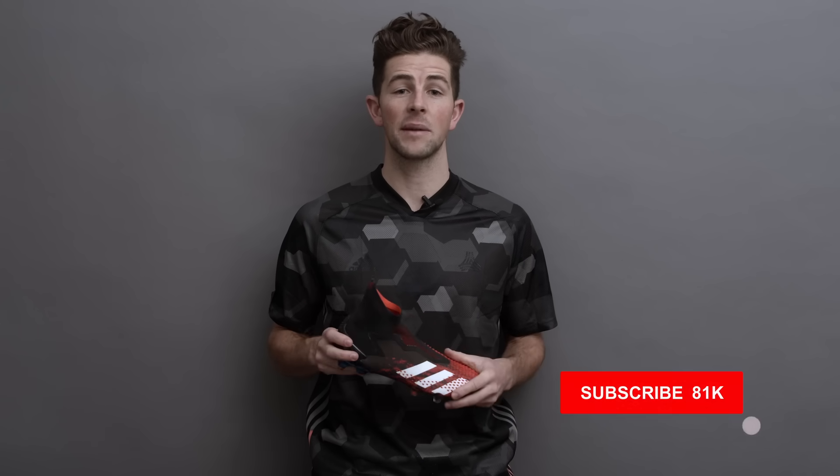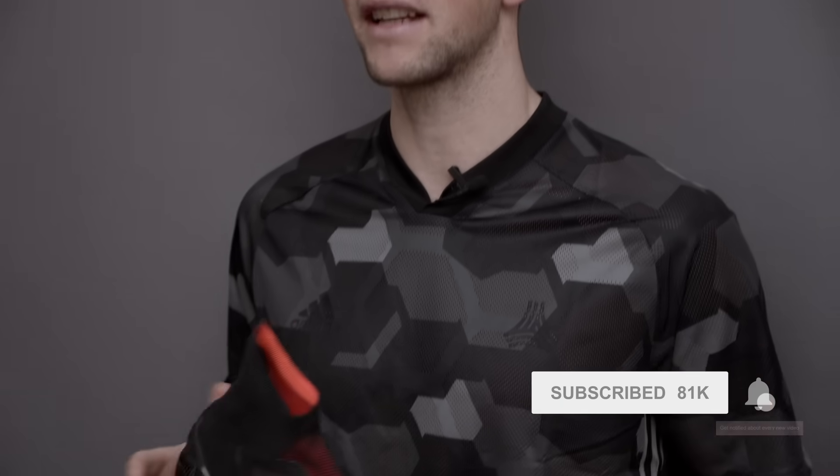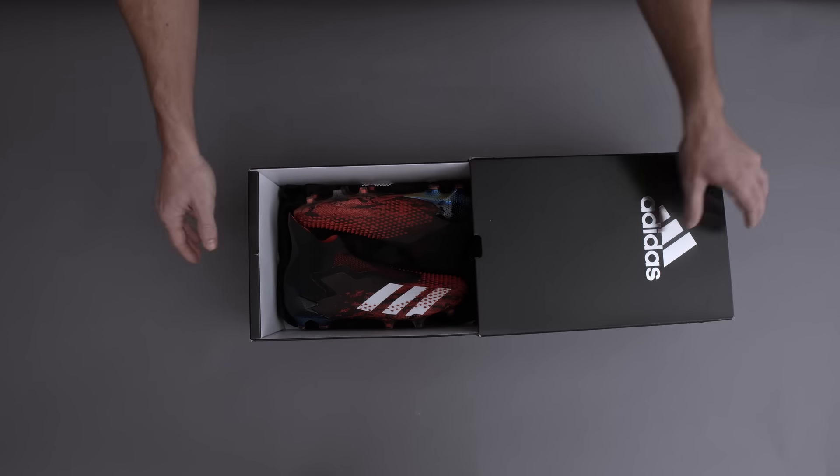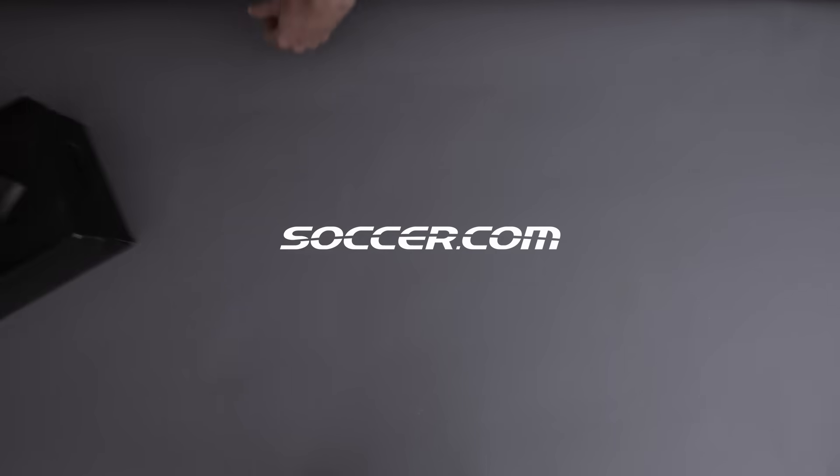So that was the review — let me know if I missed anything you wanted to know in the comment section below. Like and subscribe to the channel if you enjoyed the video and to stay up to date with all the latest cleat releases. And of course, you can shop the new Mutator Predator 20 at Soccer.com right now. I'm Sam and I'll see you guys next time.